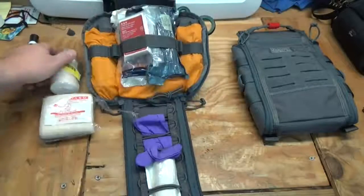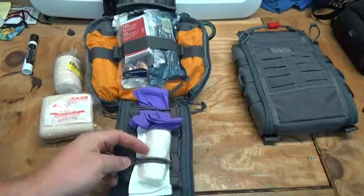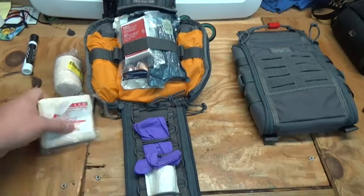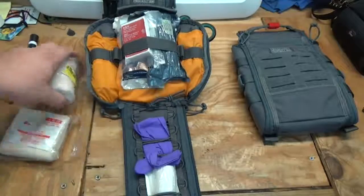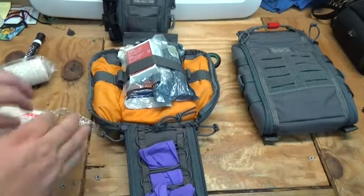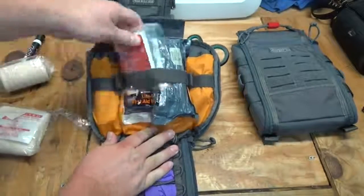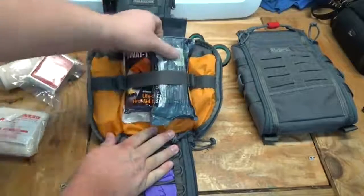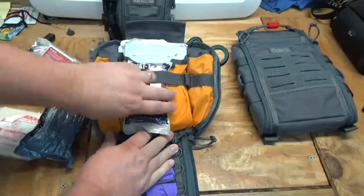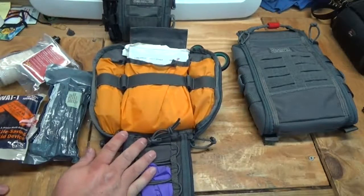On the front flap that comes down they have a shock cord system, which is neat. I have a conforming bandage and a pair of gloves on there. I also have a triangular bandage and a three-inch ace bandage. Then on the first elastic loops I have an H&H compressed gauze, an Israeli trauma dressing six-inch, and a SWAT-T tourniquet — easy-grab trauma items right on the front.